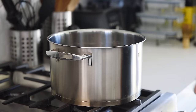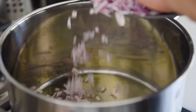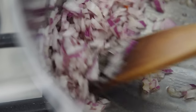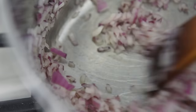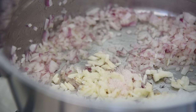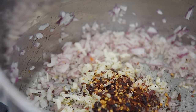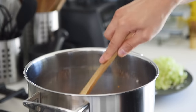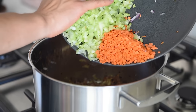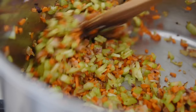Stock pot, medium heat. 2 tablespoons olive oil. Add the red onions and sauté for 2 to 3 minutes. Add garlic, 1 and a quarter teaspoon salt, fresh cracked pepper to taste, 1 teaspoon crushed pepper flakes, and 1 and a half teaspoon dried oregano. Sauté for 2 to 3 minutes. Add carrots and celery, and sauté for 5 to 6 minutes.